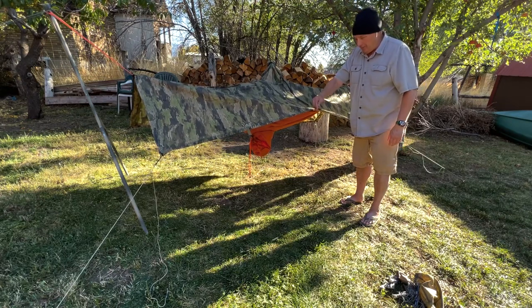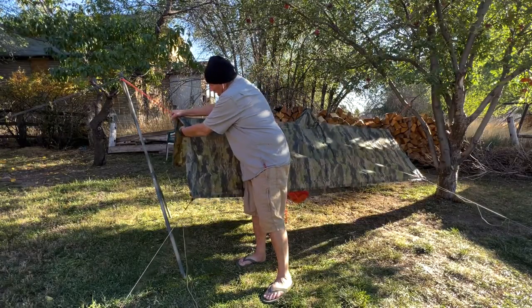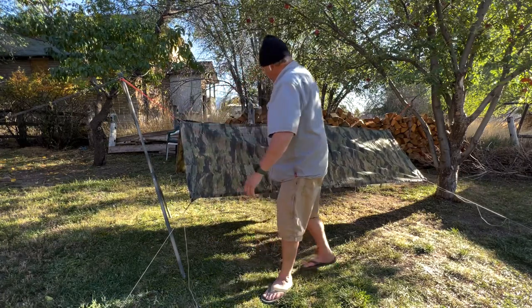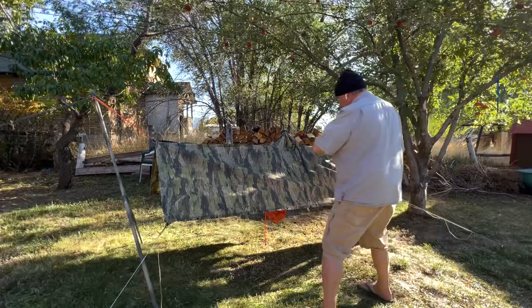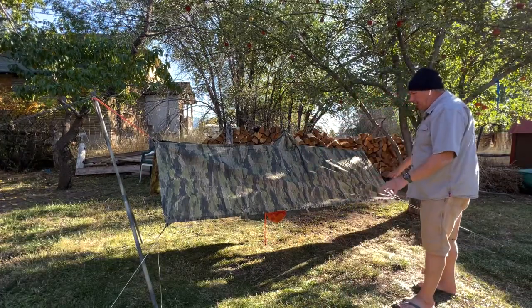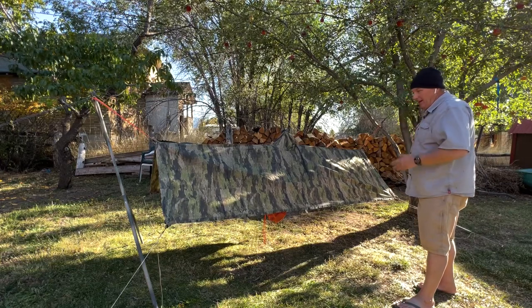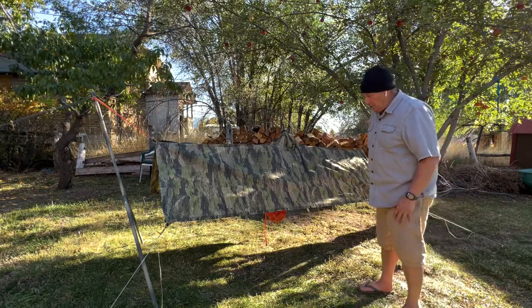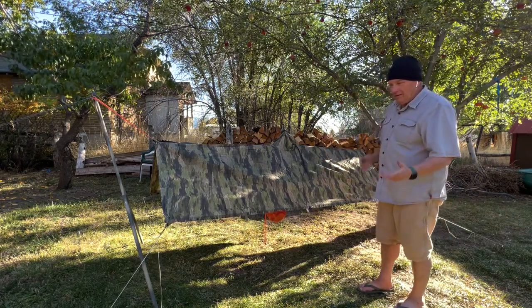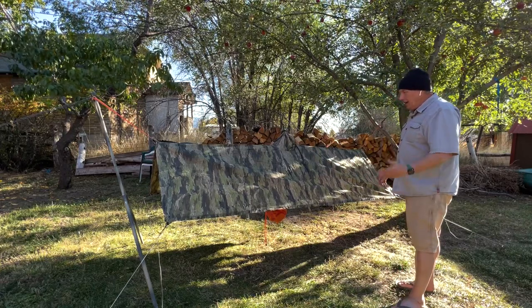That's a personal preference — I like doing that. Now that we've got everything in place, we've got a nice line here, we're totally covered, and it's just that simple. You don't have to use an ultralight tarp kit — you can use whatever cords you want, whatever stakes you want, you might already have something good to go.